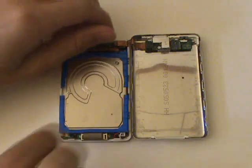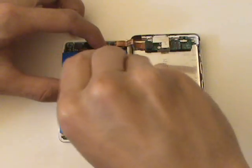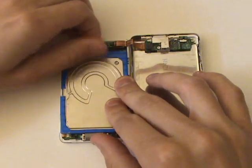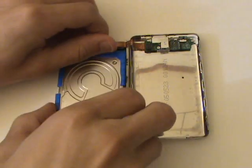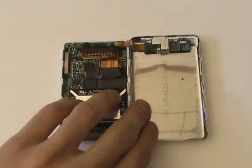Our next step will be to remove the hard drive. So we're going to have to bend the cable up slightly at the top so that we can grab a hold of the cable and pull the drive downwards. Be careful not to bend any of the small pins on the hard drive cable while removing the drive.